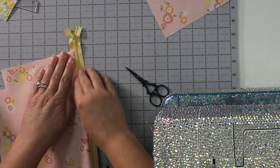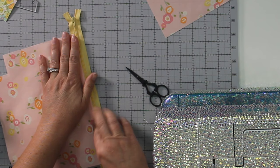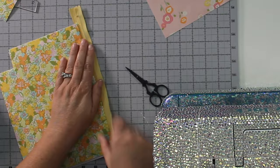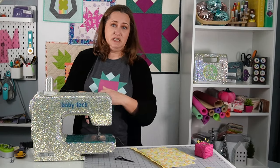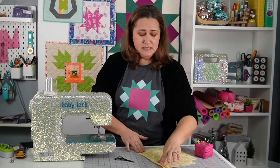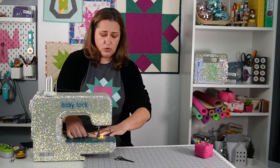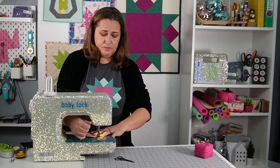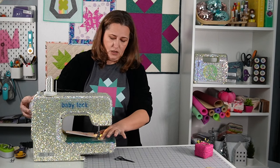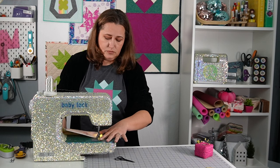I did an unboxing video because, you know, how many unboxing videos do I get to do with Baby Lock machines? Only the ones they send me and the ones I buy — and I bought this one. So I went ahead and did the unboxing video. And then the machine just sat in a corner. I didn't have a lot of space or a space to display it. I had all these other fabulous machines, so I didn't really have a use for it at all. She just sat in a corner — unused, unloved, without a purpose.